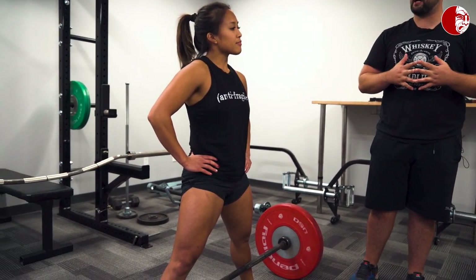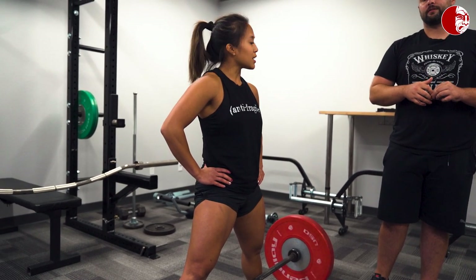Those are the higher-level points for sumo vs. conventional deadlifts — some things to chew on if you're new to switching. With that, we'll sign off — Brandon and Cassie out.